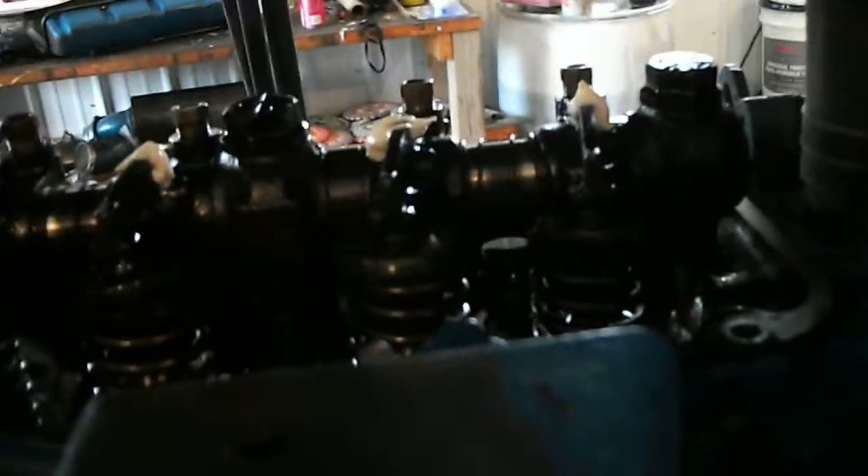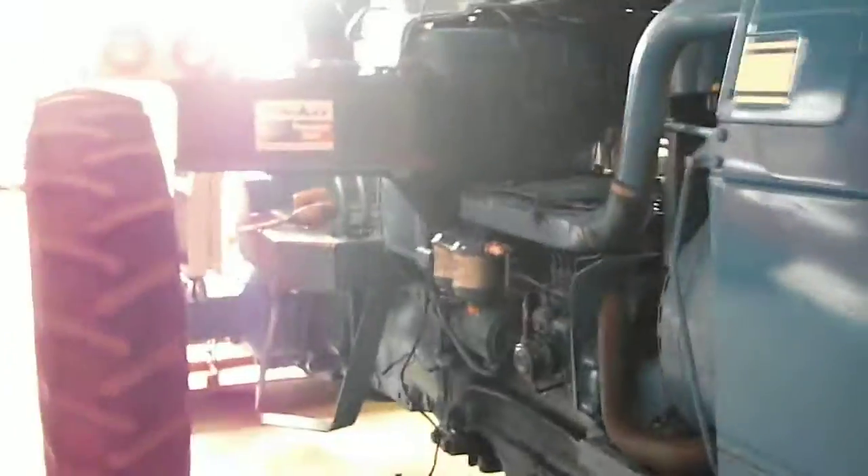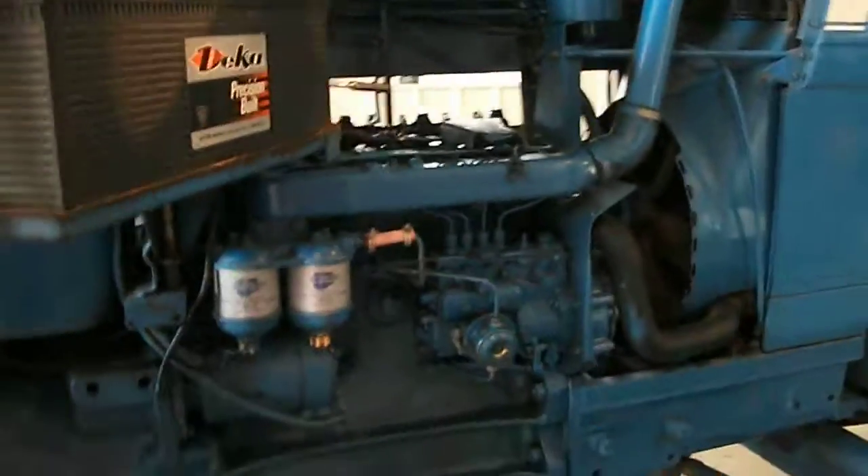It's actually a pretty simple procedure to do. I think Ford recommends doing it every 600 hours, but I don't think you have to go that long — it depends on the application. This is our 5000; just doing a little maintenance on it real quick. I hope you enjoyed my video and have a good day.